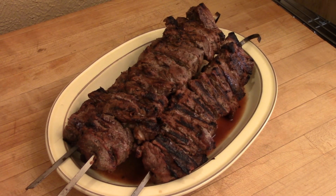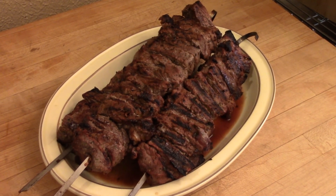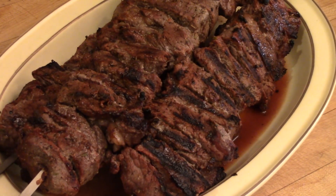You found it, folks. This is the tutorial on shish kebabs. I'm going to teach you what you need to know about marinating and cooking up a real shish kebab the right way. This is shish kebabs 101, and it is delicious.